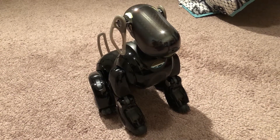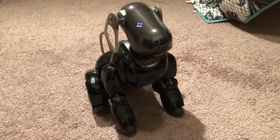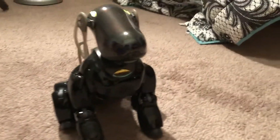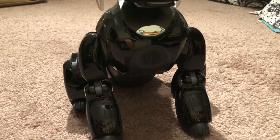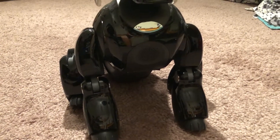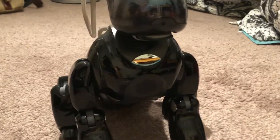My volume level is set to 3. I'm going to check my speaker. Sound 1. Sound 2.